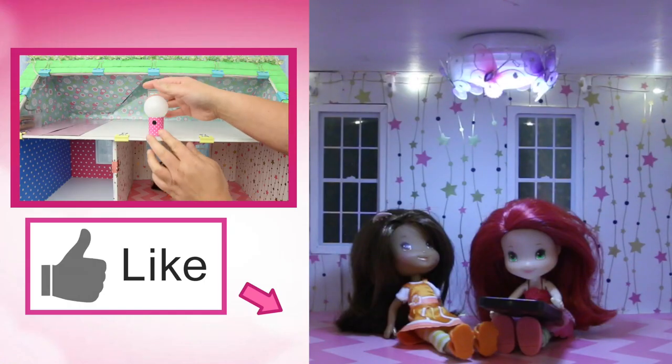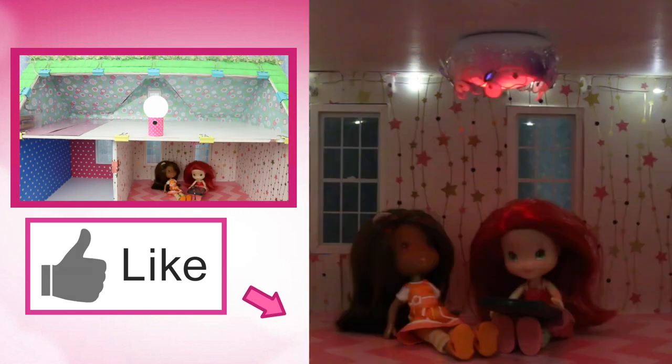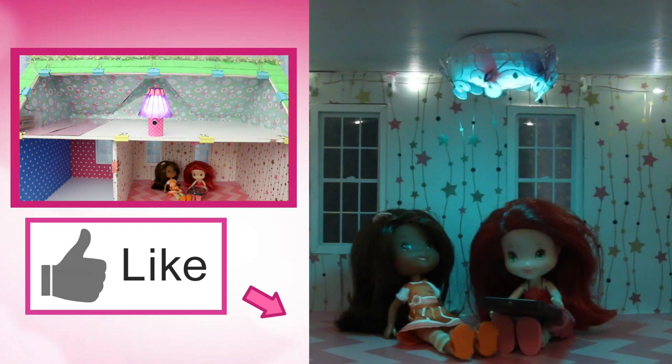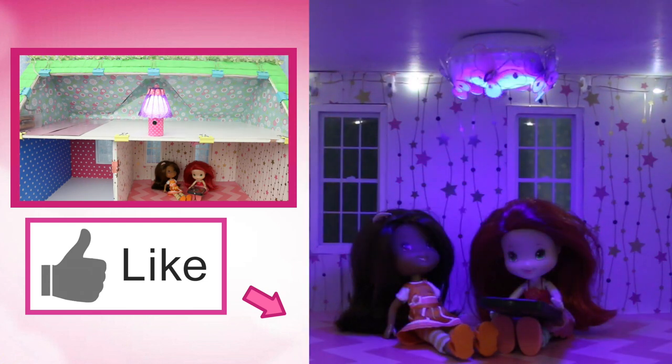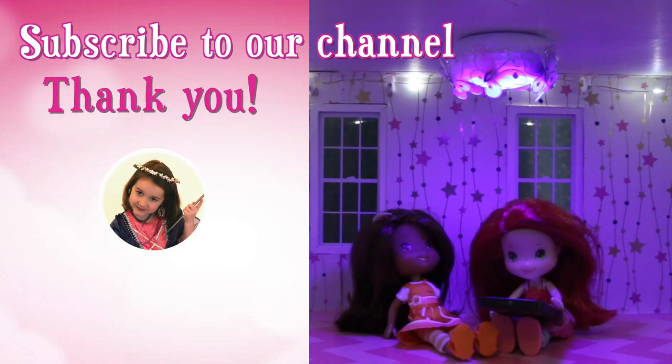If you like this video, give us a thumbs up! Don't forget to subscribe — thank you!